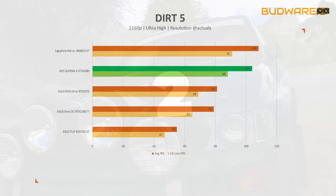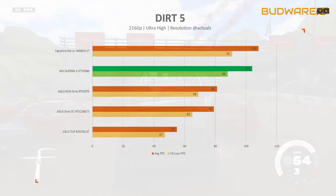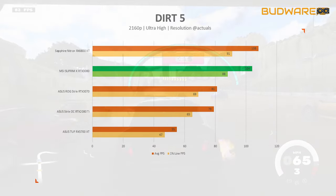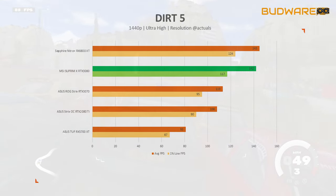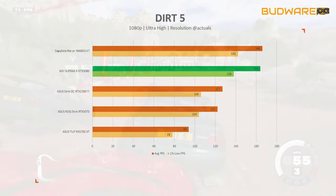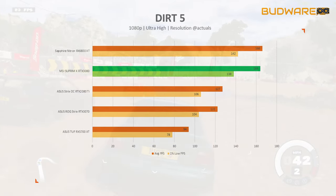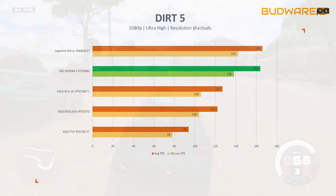Next is Dirt 5, mainly an AMD title. At 4K ultra settings, the Supreme X RTX 3080 averaged 104 fps — 31 percent faster than the 2080 Ti. At 1440p, it scored 142 fps — also 31 percent faster. At 1080p, it scored 164 fps average with 138 fps 1% low — a 34 percent jump from the 2080 Ti.